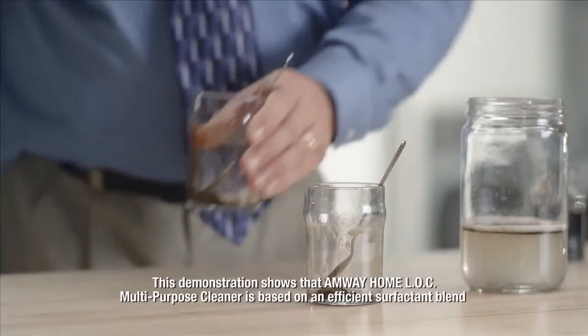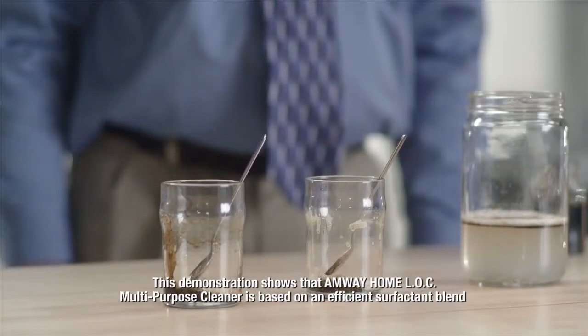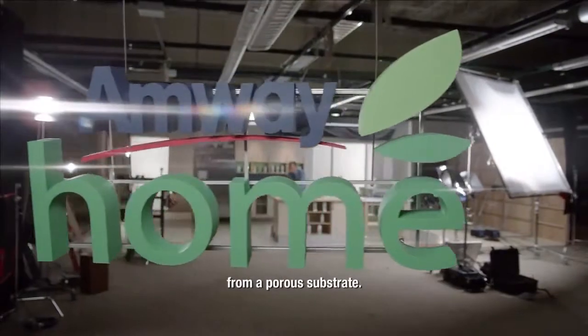This demonstration shows that Amway Home LOC Multi-Purpose Cleaner is based on an efficient surfactant blend, and only a small amount is needed to emulsify oil, even from a porous substrate.